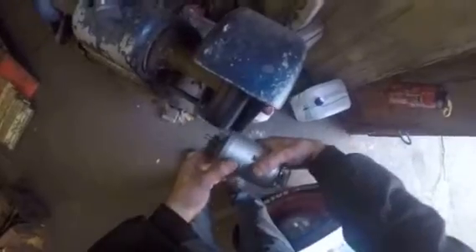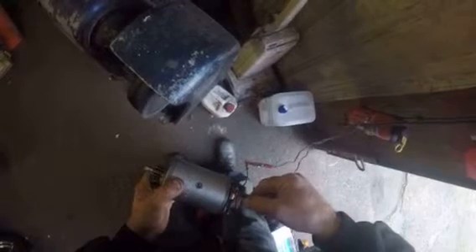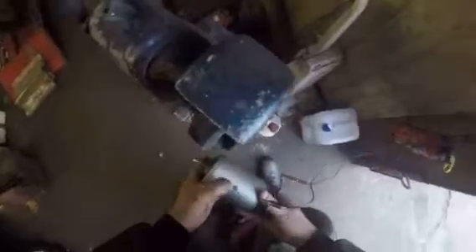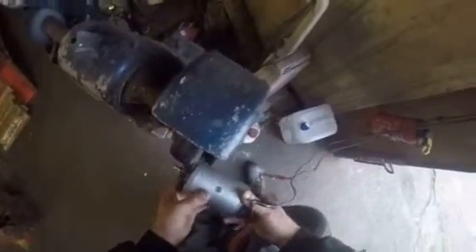Now we go over to the polisher because it's the easiest way to spin it up. Turn the polisher on - this is the direction of rotation - and connect these to a light bulb over here. This is in the direction it charges in, and as you can see the light bulb comes on.